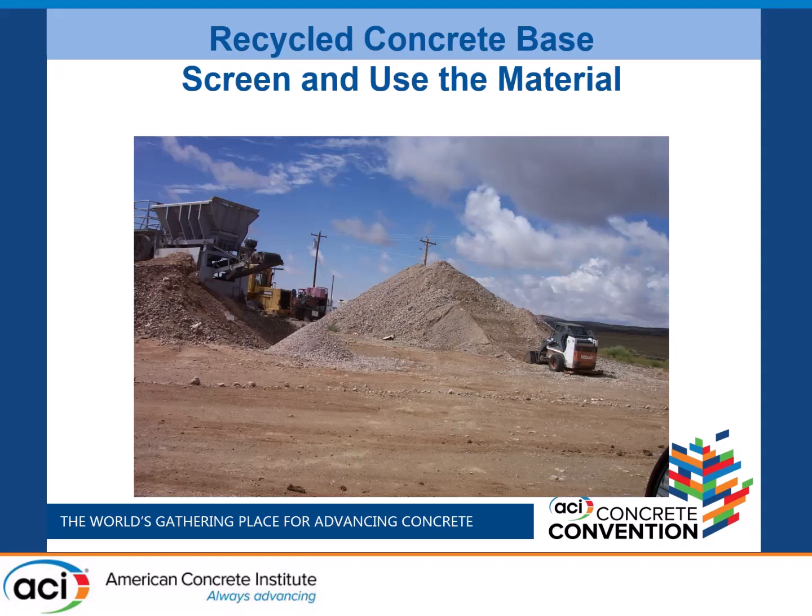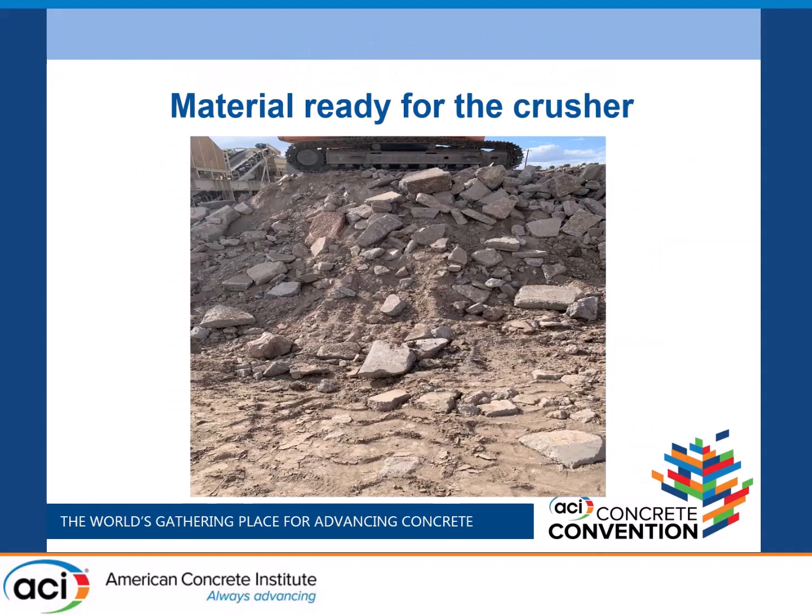After the material's been broken up, it generally comes into what I call a recycled concrete aggregate base course, because there's fines in there. If you're doing a process, you can shake out the fines, re-screen it, and just use the coarse aggregate. We use just the straight base course the way it came out. The excavator will pick it up and put it all into the crusher.